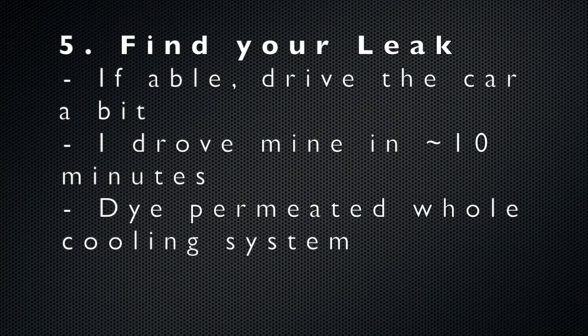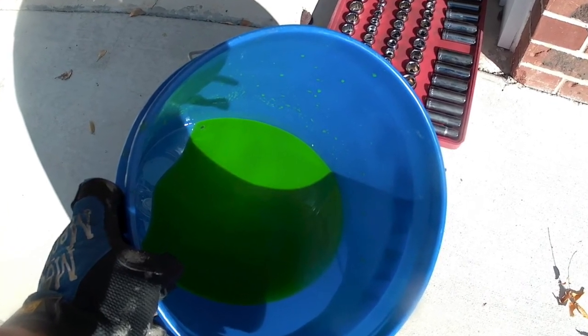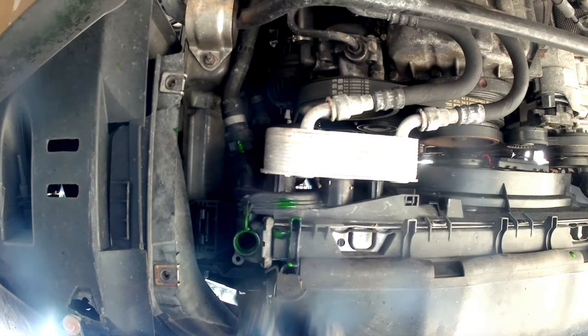After successfully bleeding your car, the final step is to find your leak. If you're able to drive the car, go ahead and do so because it will ensure the dye is completely distributed in the cooling system. I drove my car for about 10 minutes and it worked perfectly. When I drained the coolant later, all of it was highlighter green and it was immediately apparent where my leak was coming from.